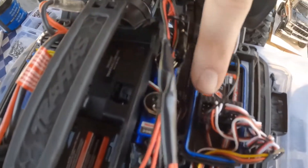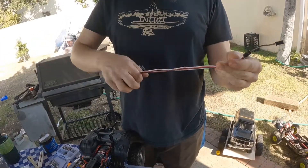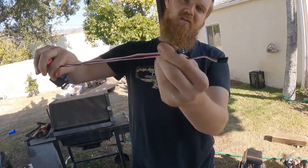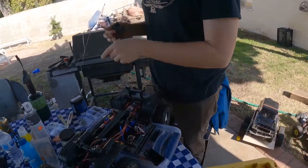The new servo's cord is about a couple inches shorter than the stock one, but I think it'll still fit.